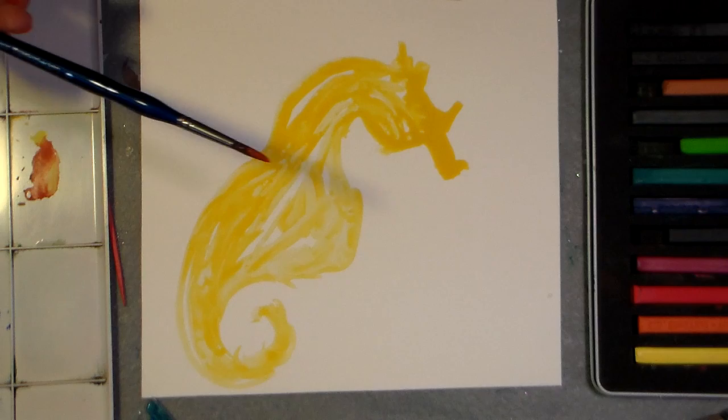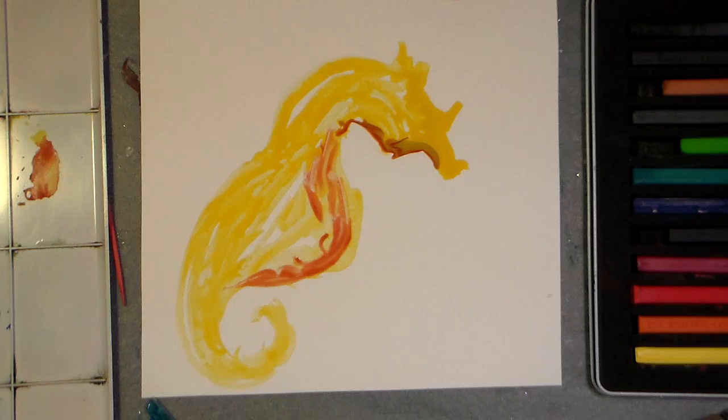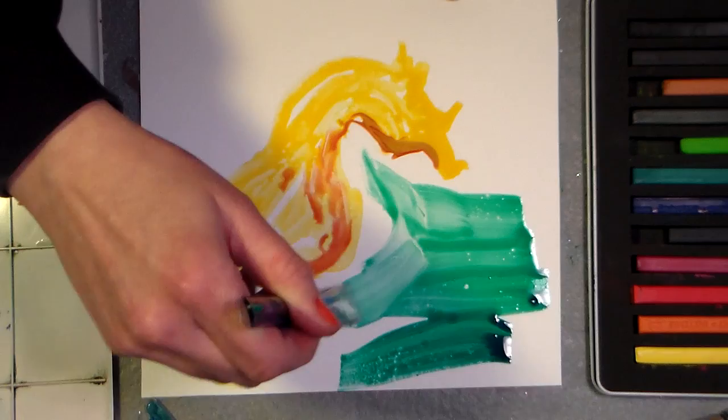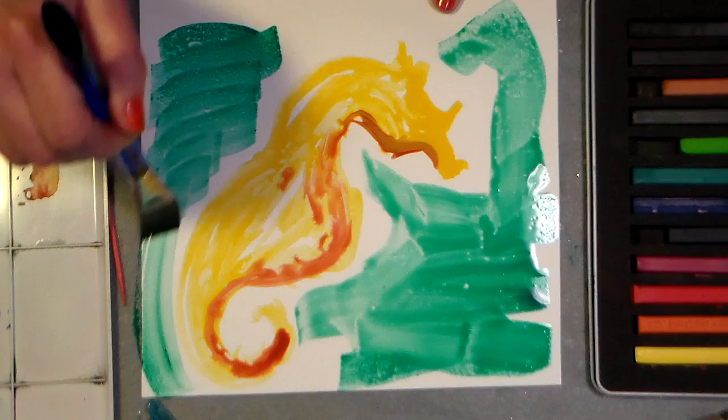I'm gonna take a little Indian red, and I'm not making my paint as watery as I typically do because you don't need much water. The paint is just gonna flow. I'm not gonna put any spiky details on yet — I'm gonna paint in my background first. I found that Inktense pencils work really well on the wet paper, but I don't want to get this green right next to my yellow or they'll just swirl together.